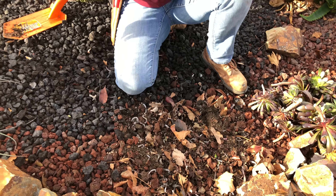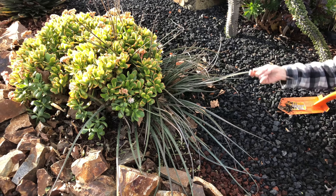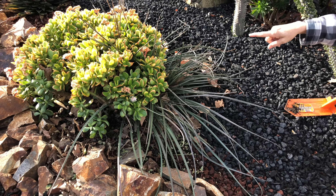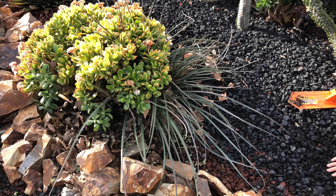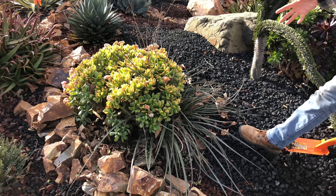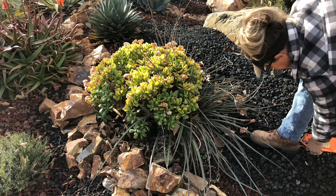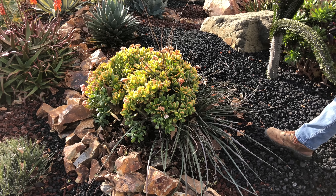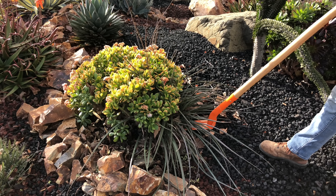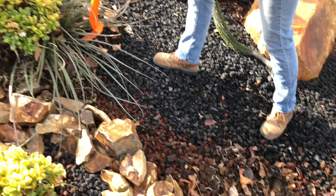This seemed like a good idea at the time — this little dasylirion, sorry, hesper aloe next to this Crassula argentea — but now that it's had a couple of years, it doesn't look good; it's crowded. So I'm going to take this hesper aloe and put it in the hole right where that stand of aeonium and cotyledon was.